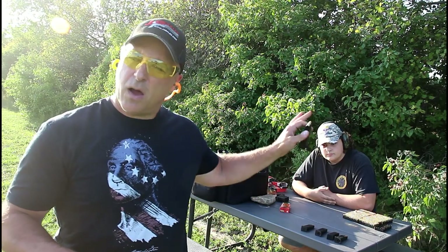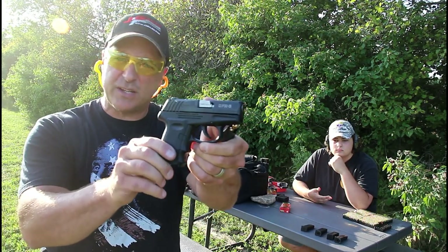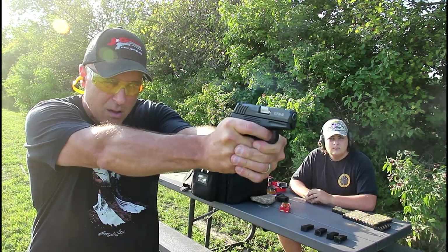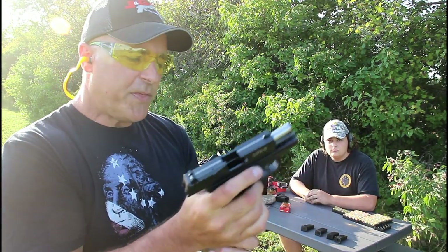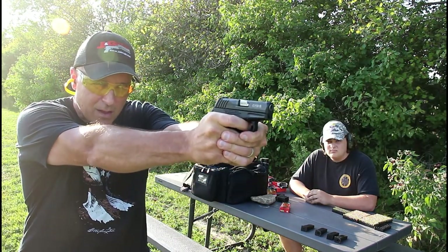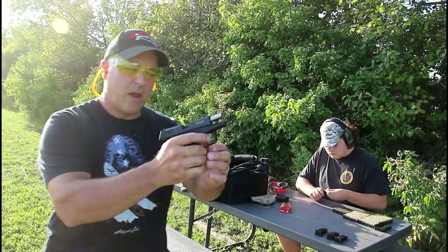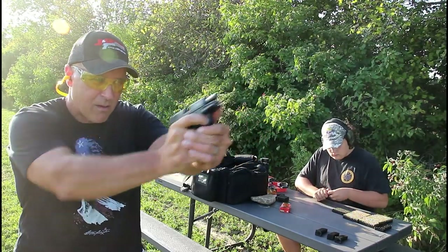Alright, here we go — five mags loaded up, a whole bunch of rounds ready to go. This is simply a function test to see how well the CPX3 runs. We have a jam right away — it looks like it's the mag. One thing I noticed was these mags nosediving when unloading them. One mag down, and another nosedive from the mag.